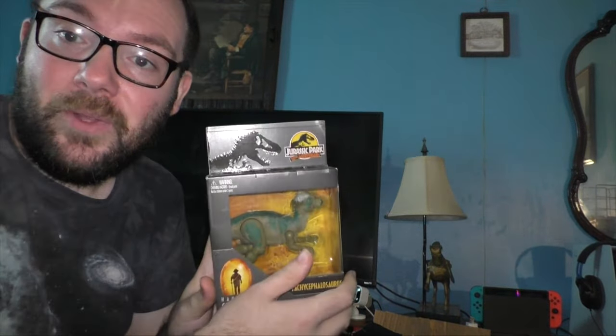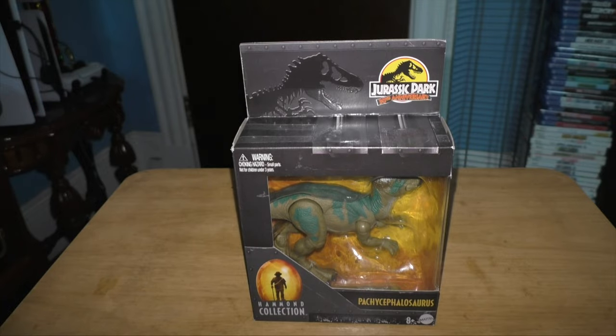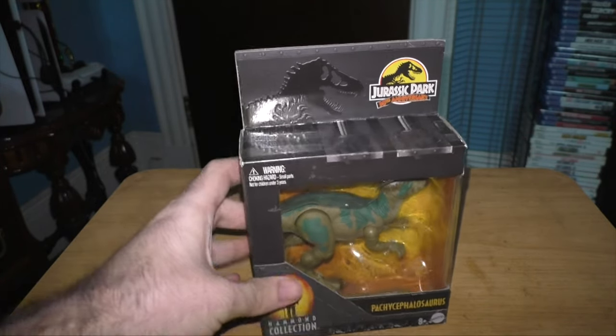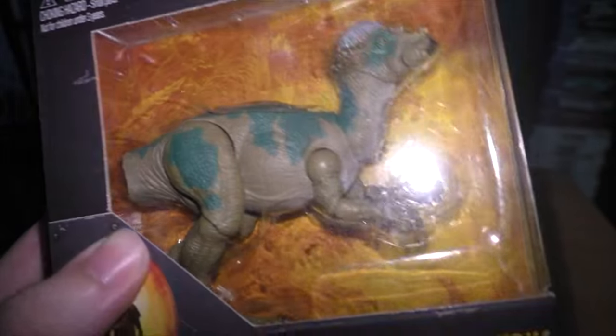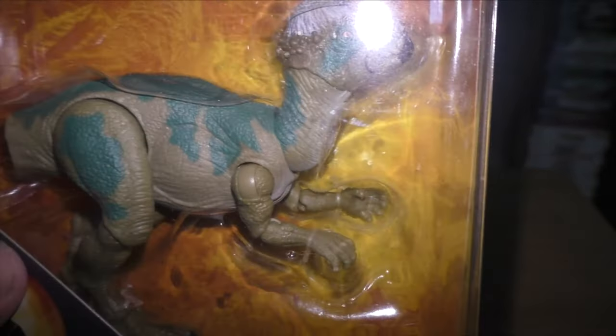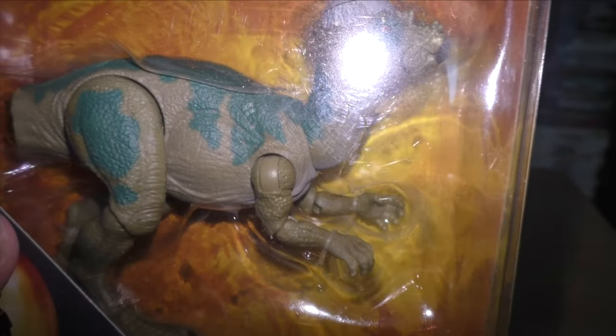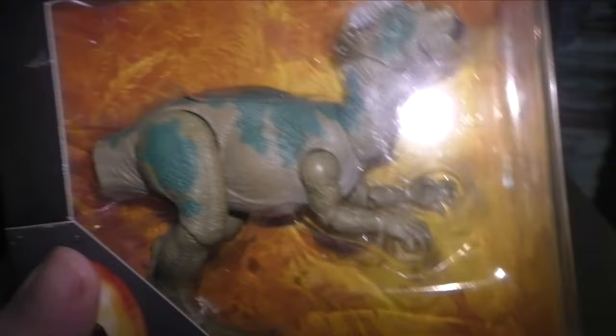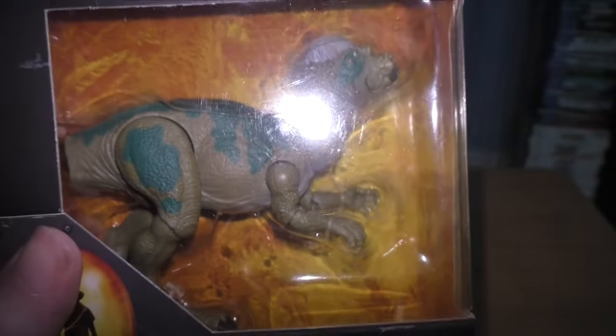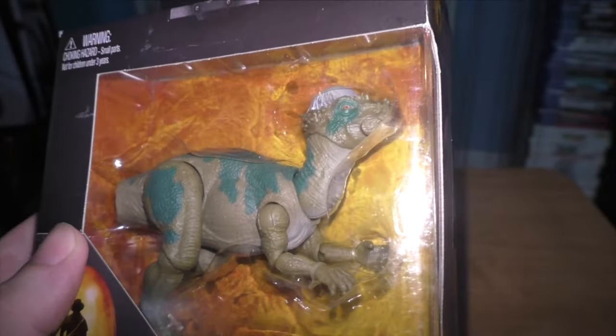Without further ado, let's cut to the table where this guy is placed. So here it is — the packaging for the Pachycephalosaurus. If we look at this, we can get a close look at it, and it looks really cool. I love how this guy kind of has human hands — he's got like four fingers and an opposable thumb. I think the Pachycephalosaurus is probably the first dinosaur in the franchise to have this.